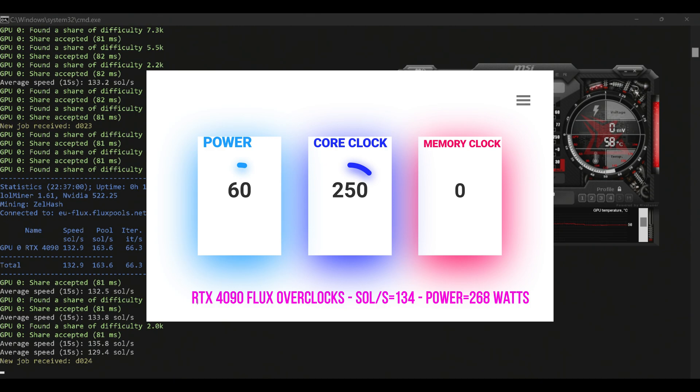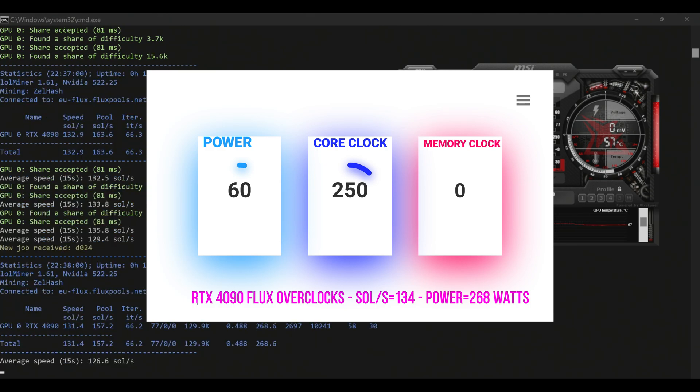The fan speed I have allowed to just stay on auto. That's something I will typically put at 90, but I'm just leaving it on auto — it seems to be doing just fine. Again, we are at 268 watts.